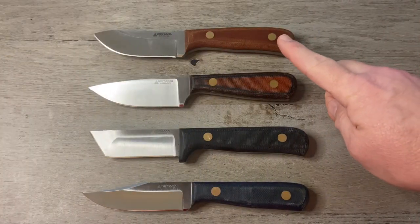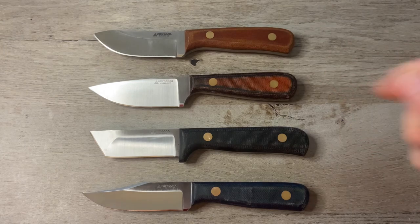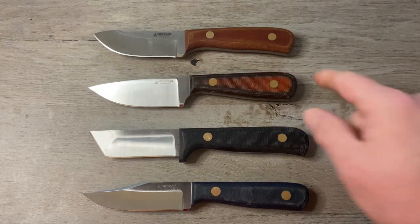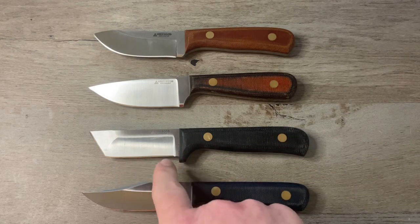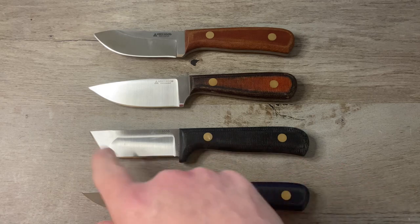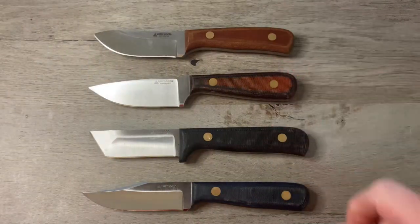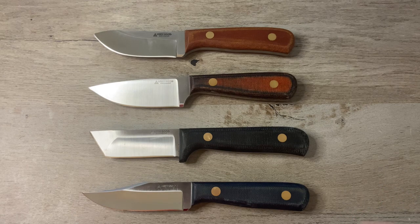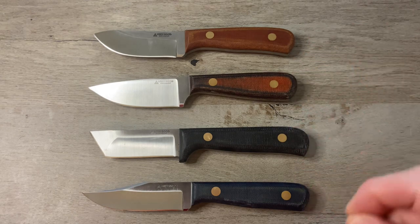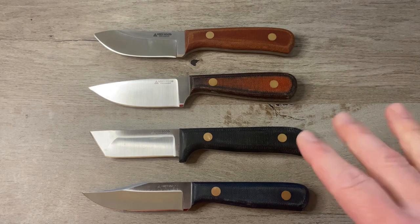We started with the Tradition — it's a hollow ground nestmuk style knife. Then we did the Adventure, full flat grind drop point. Then we looked at the Roughneck, which is a hybrid ground compound grind tanto. And then we looked at the Mustang, which is a hollow ground clip point. Every single one of these is seven and three quarter inches. Today we're going to look at one that's a little bit smaller — only six and three quarter inches — and it is called the Wasp.